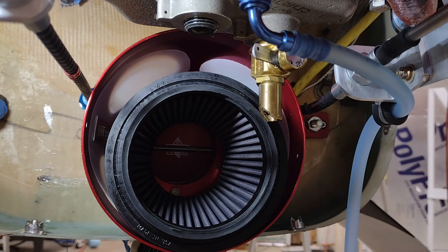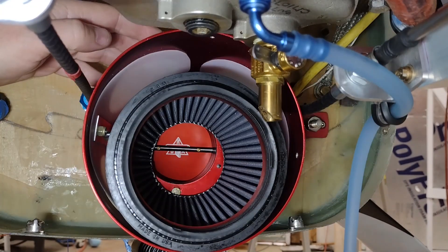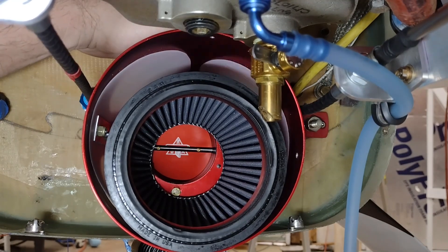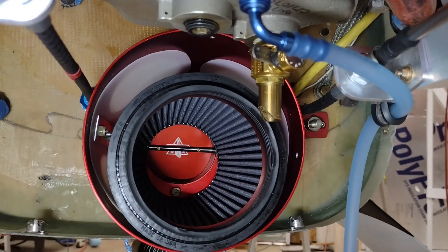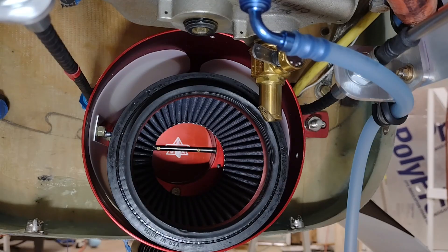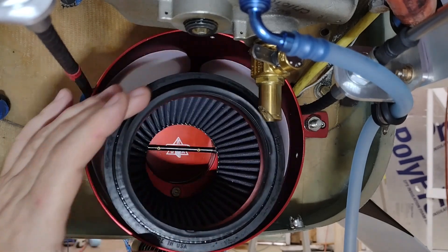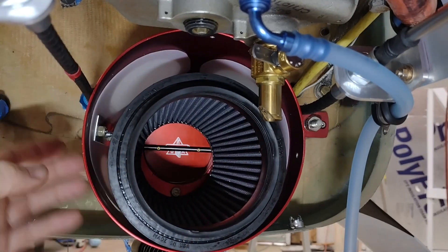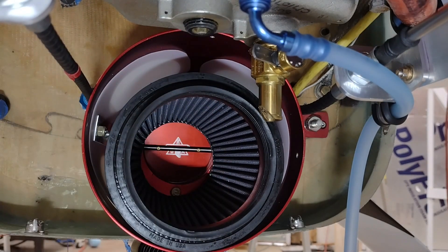What happens is when that valve shuts off and the fuel injection servo is pulling air through the induction system, it simply opens these reed valves all the way around, and that pulls in the air through the filter. Then it comes down the center into the carbon fiber air induction tube that does the U-turn into the fuel injection servo. So that's the initial disassembly of this can. This is a can-and-filter — a somewhat conical filter — and I wanted to show you these reed valves from the inside.